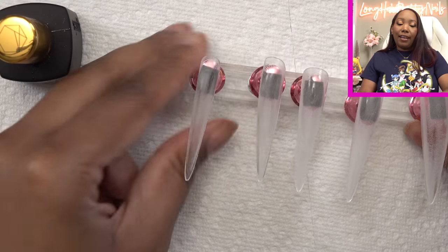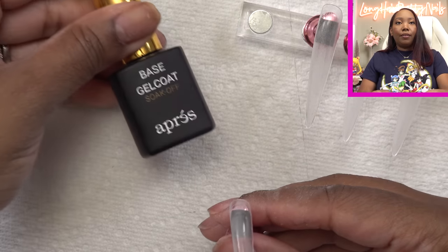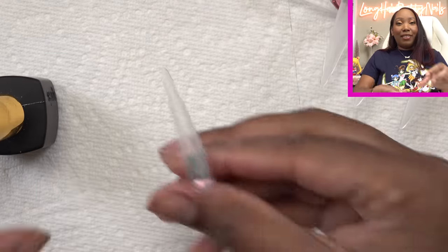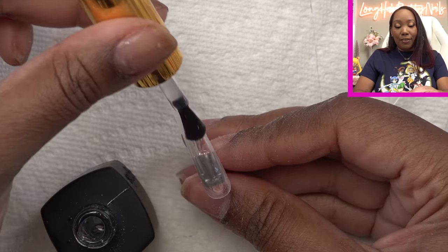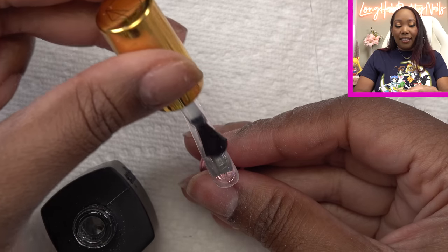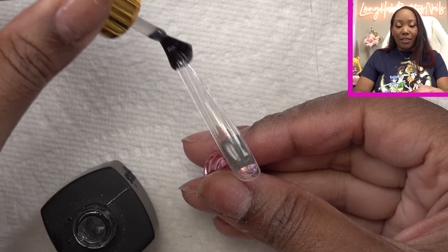Tips are all buffed and I'm gonna go in with some base coat. So I always used to skip this step because I'm like it doesn't really matter, but when I started doing it, it actually makes a big difference on how smooth the gel polish lays. So I just take the extra minute to put the base coat on.